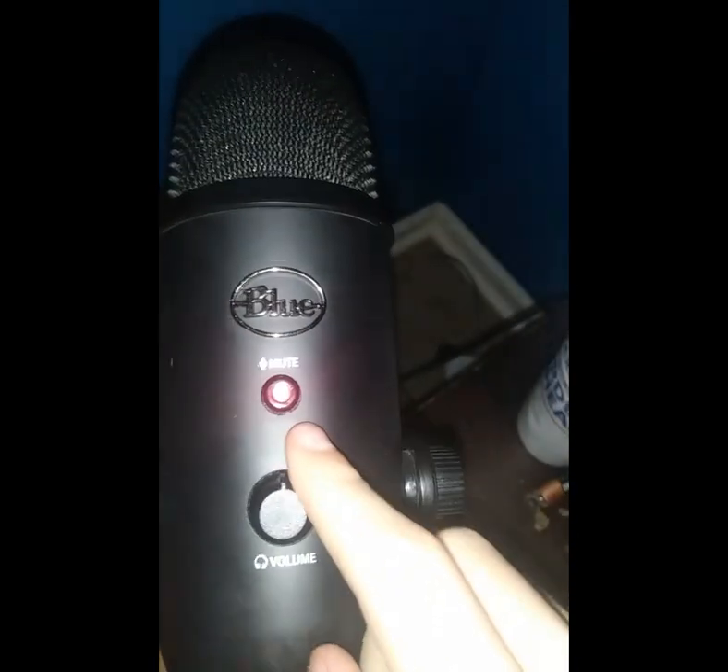So then now you have power. Make sure that's red. Yeah, now you're good. You can use this.